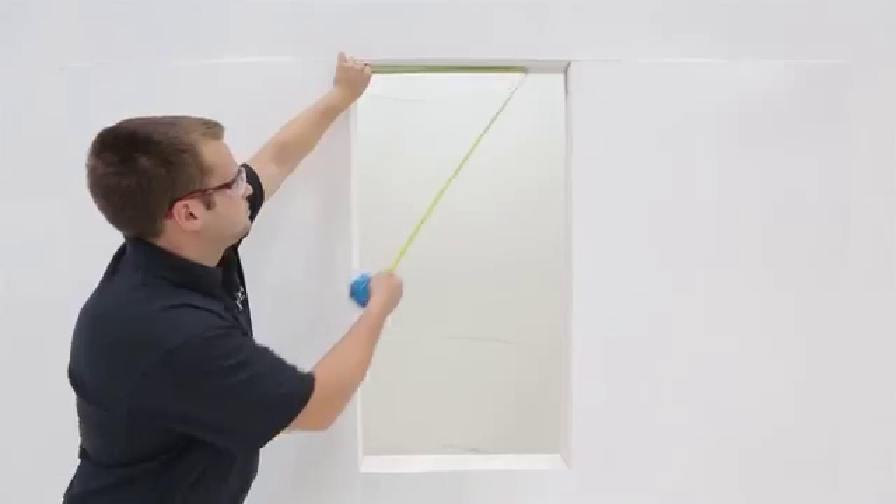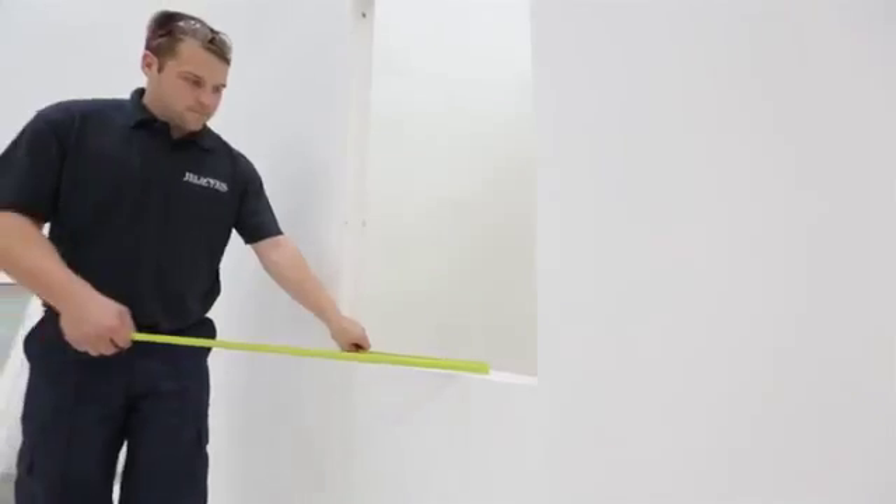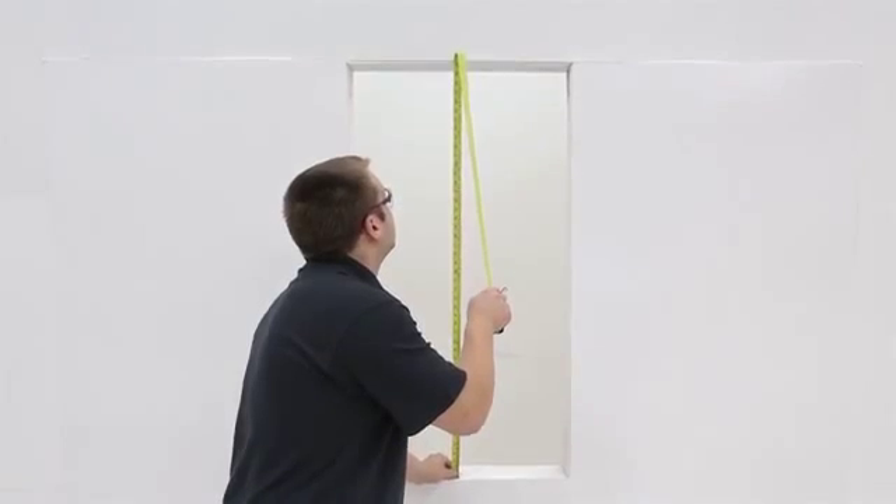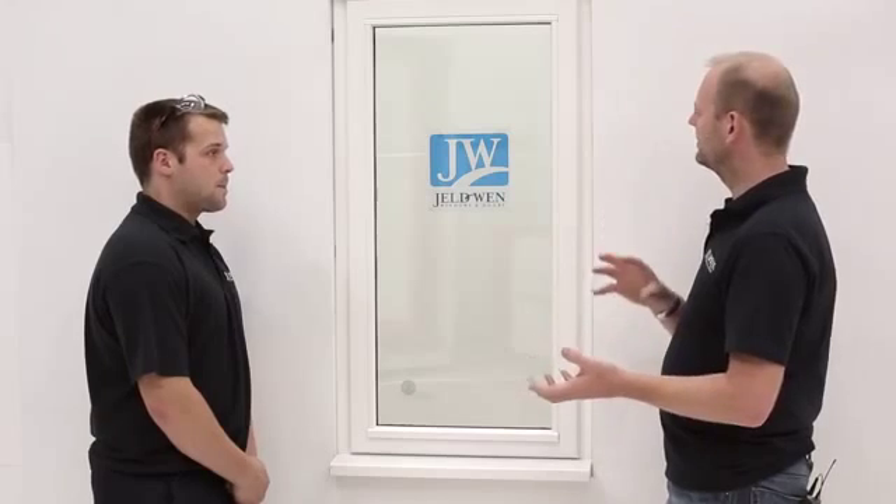In terms of the next steps, where do we go now? Well firstly you need to measure it — three on the width: top, middle and bottom, and three on the vertical: each side and in the middle. You need an accurate measurement of the aperture all the way around, then you take your smallest measurement and take five millimetres off it and order it at that size. Why use the smallest size? Because you shouldn't take anything off your frame — you can always adjust the aperture.